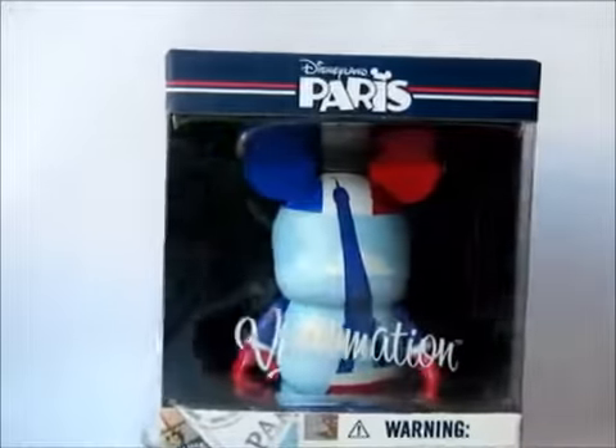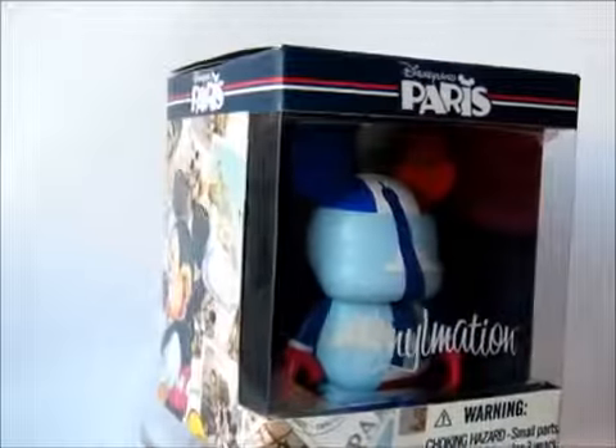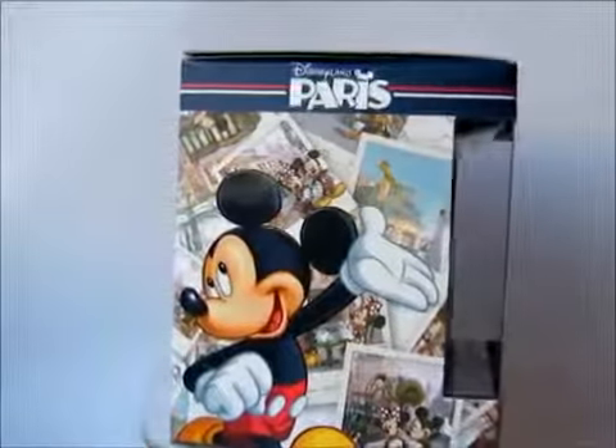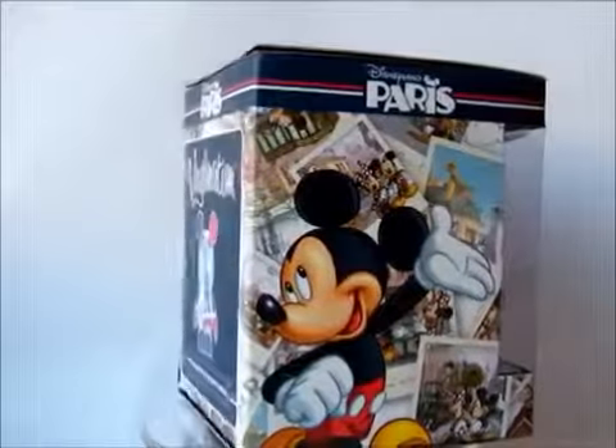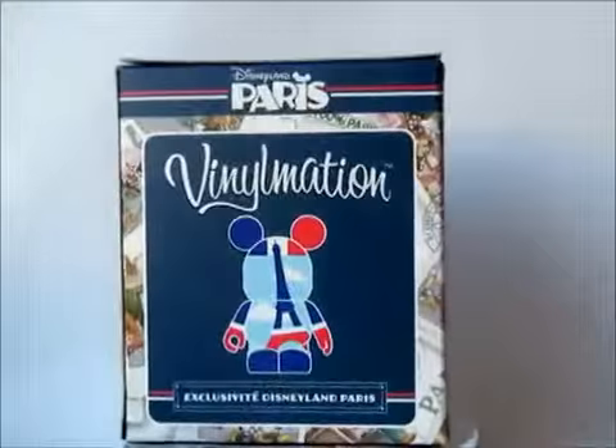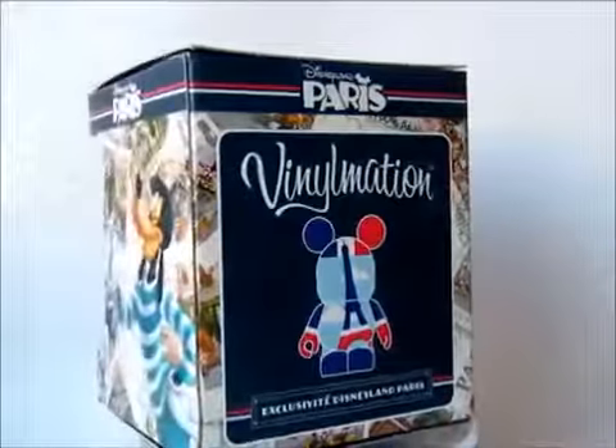I think this one is easily one of the best figures that we have had for Disneyland Paris — much better than the big hats that we saw last year. Excellent. Even better, I'd say, than any of the part 10 series that was also themed on Disneyland Paris.